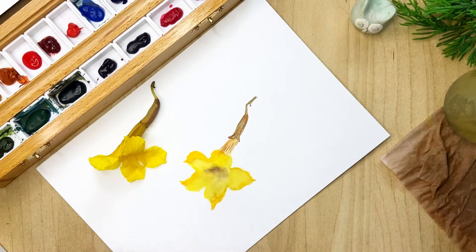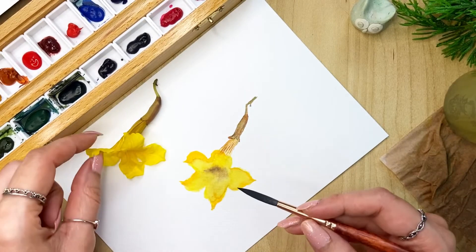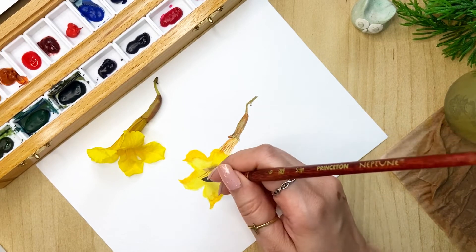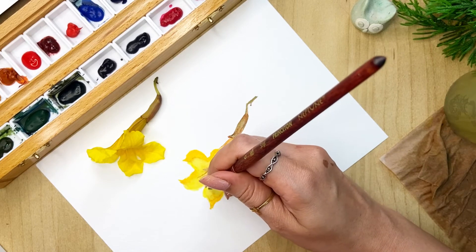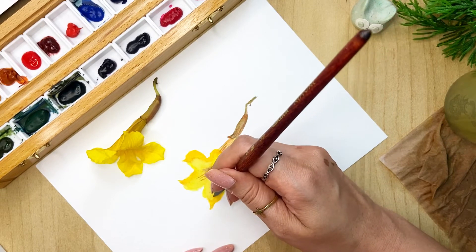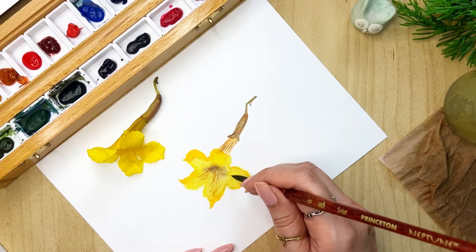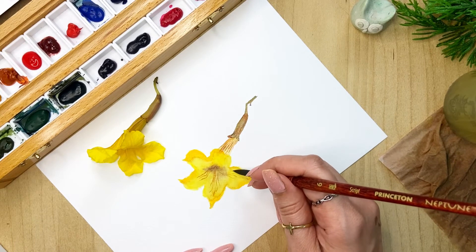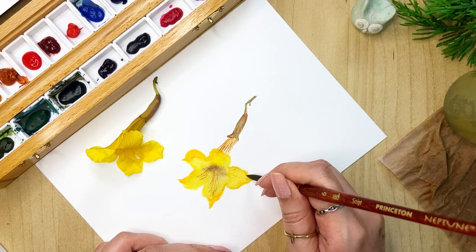Now this has dried nicely, so we'll put some final touches — taking some brown and doing that again. This time we are not blending it, so we have to be really careful about getting nice fine lines. Just follow whatever you see on your flower. When you have something realistic in front of your eyes you can always touch it and twist and turn it to see how it looks, which makes the process even more fun.